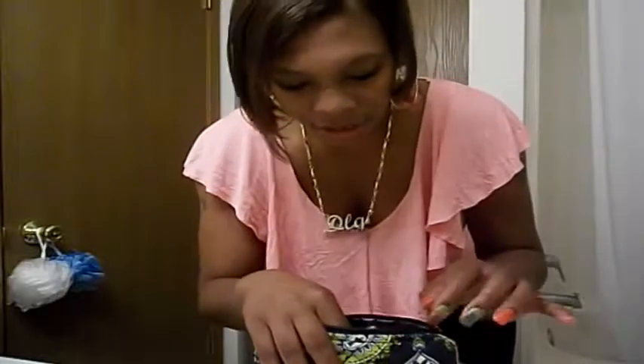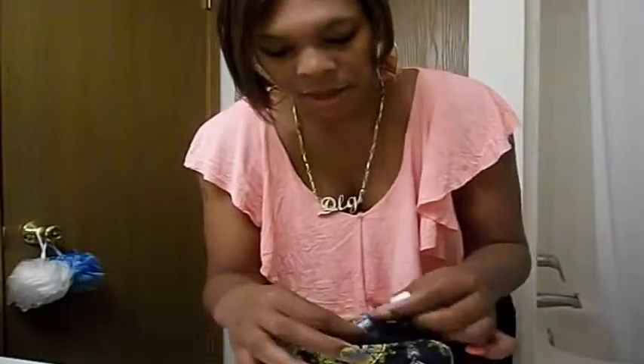Hello everyone, this is Mary. I'm here with the outfit of the day and a makeup tutorial. I don't really have a big collection of makeup — I just have like the LA Colors and stuff. I'm gonna show you what's in my makeup kit; I don't really have a big makeup kit.